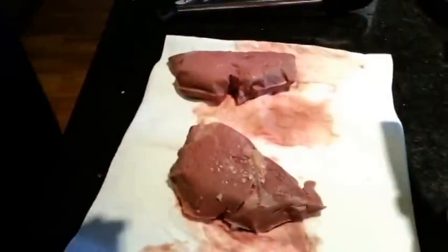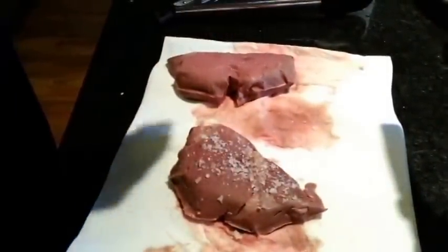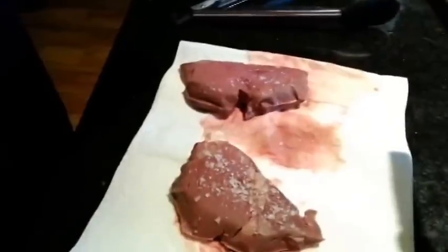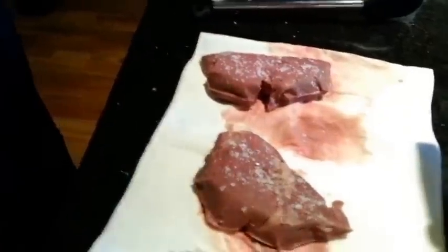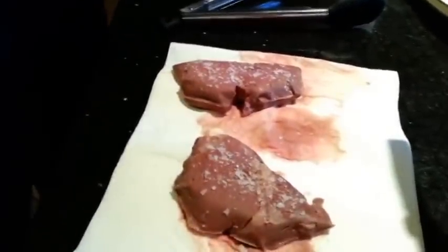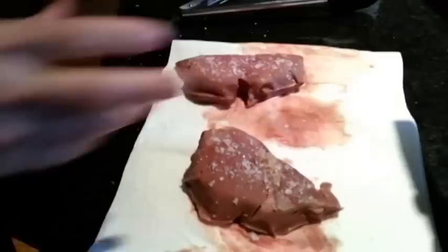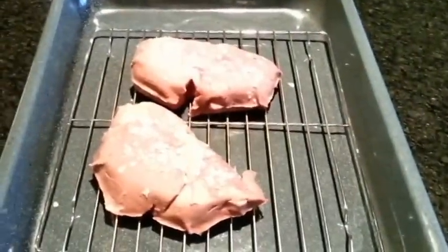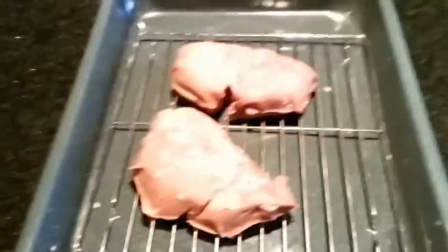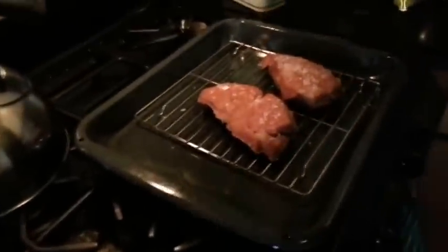So I put salt on one side and a bit of salt on the other. Most of the salt actually comes off during the blow torching process, so don't worry about putting too much on there, especially if it's big chunky salt like this. I'm going to now move these to the torching rack over here because salt does fly everywhere.